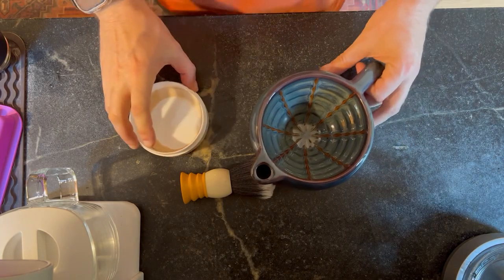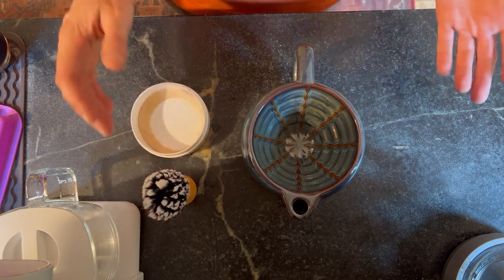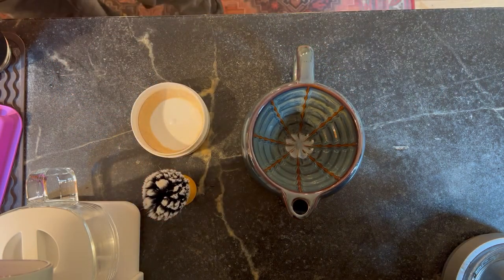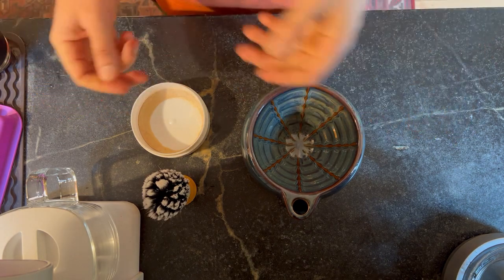Greetings folks, Douglas Smythe back yet again. As promised, I thought I would demonstrate how to use the scuttle today — or better said, how to use CK-6, how to lather CK-6.